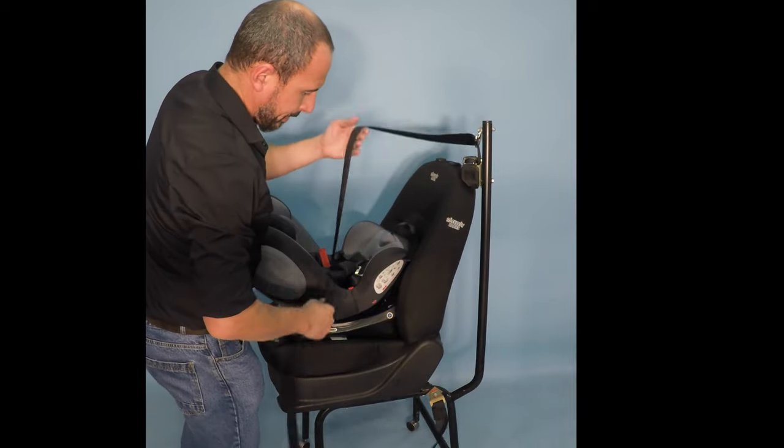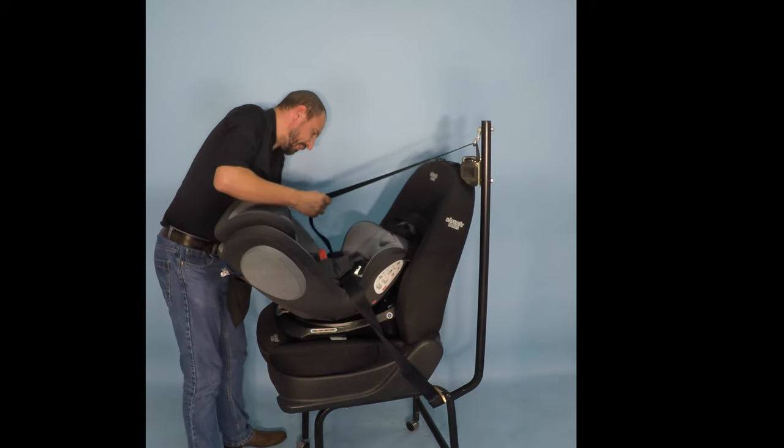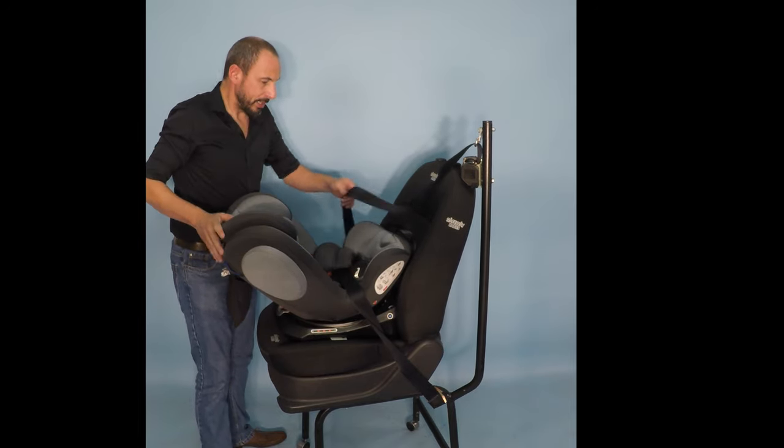We will take the seat belt of the vehicle, bring our belt across the top of the seat and lock it in place. The belt will be resting on top of that black cushion insert there.